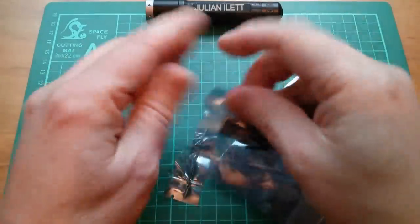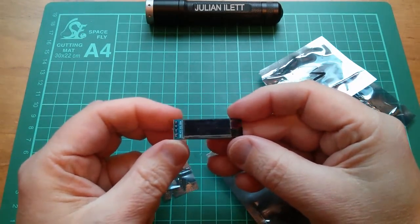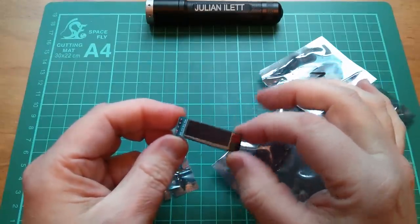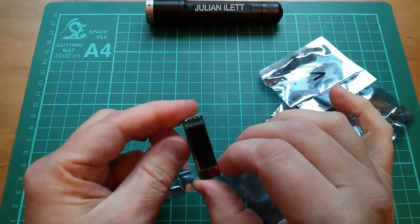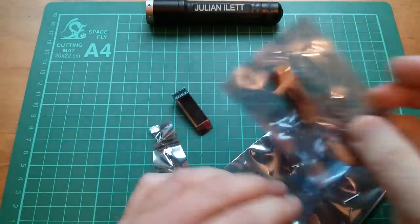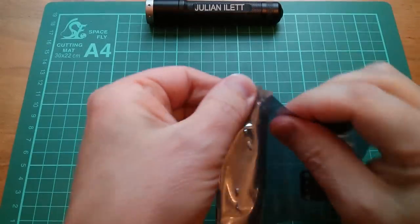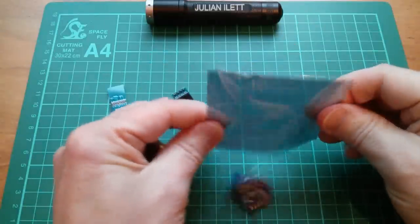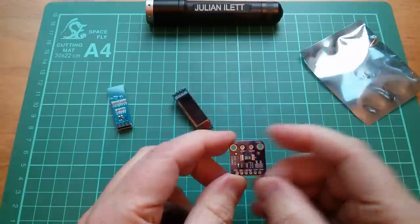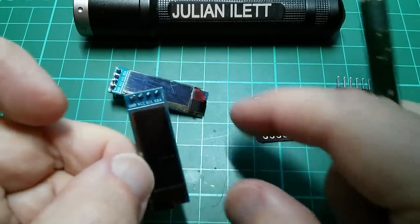This one is an OLED — a 128 by 32 OLED, so it's a 4 by 1 aspect ratio. VCC, ground — actually ground, VCC, SCL, and SDA. But I seem to have two of those, and I don't remember buying two. Better take a look at my eBay listing. And this one is an INA219, the little current sensor module.